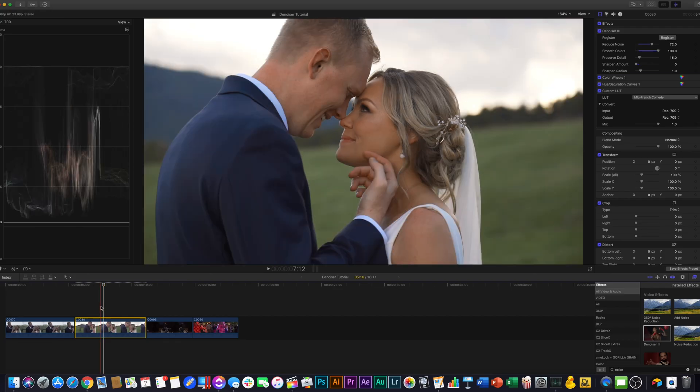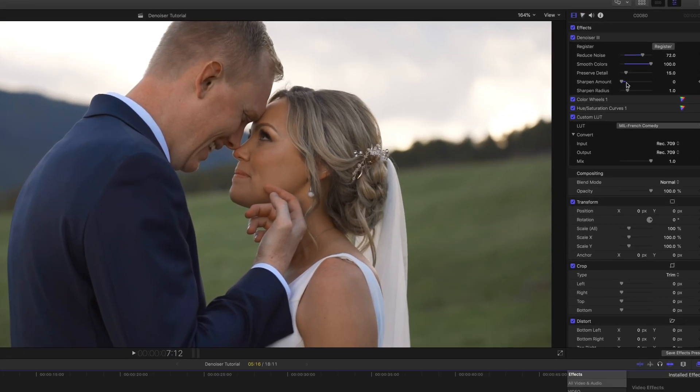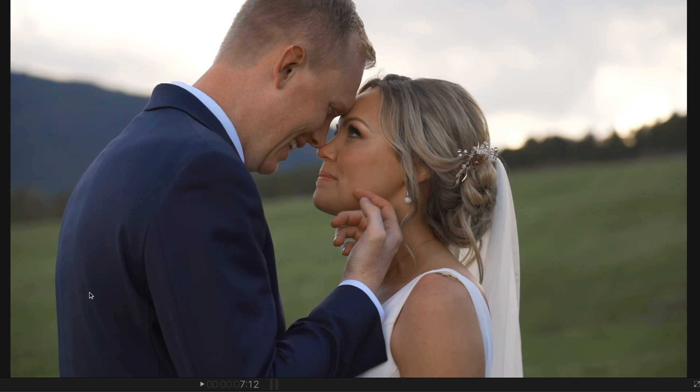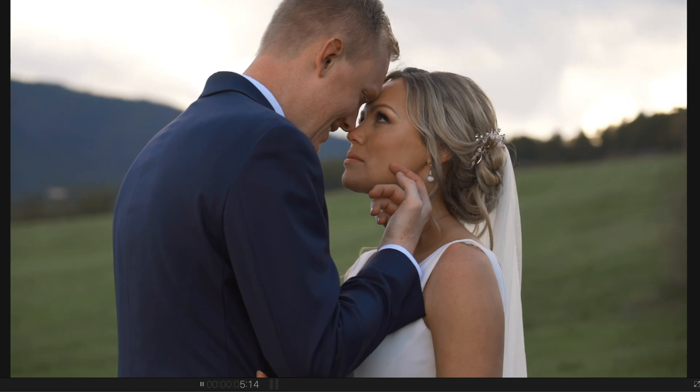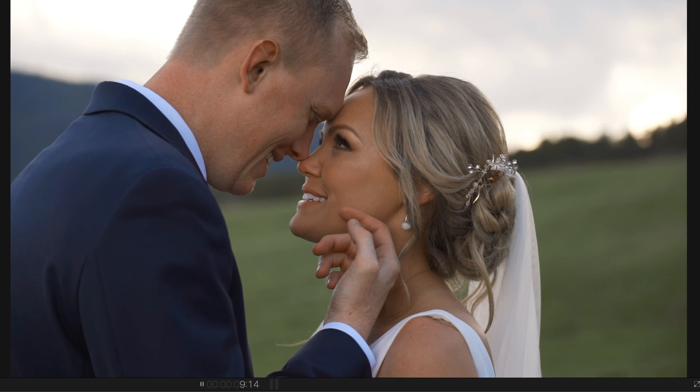In general, it looks fantastic. Something I'm noticing is that it might be over-smoothing some of the things in this jacket. What we can do to correct that is just grab Preserve Detail and turn it up. As you can see, a lot of detail has actually started to return to the jacket while having the colors still be consistently smoothed. Let's watch that through one more time — looks great.